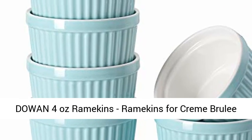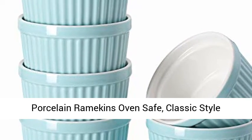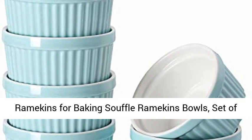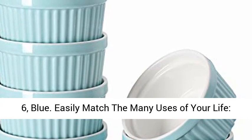4 oz ramekins — ramekins for creme brulee, porcelain ramekins, oven safe, classic style ramekins for baking, souffle ramekins bowls, set of 6, blue.